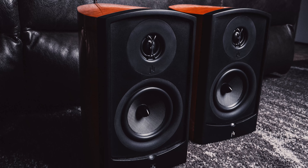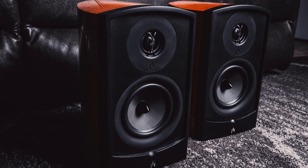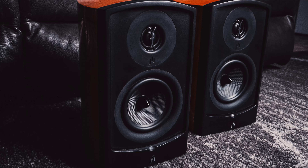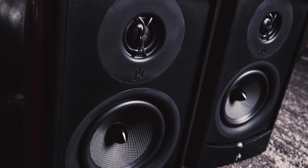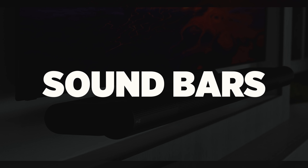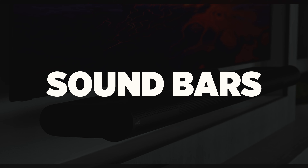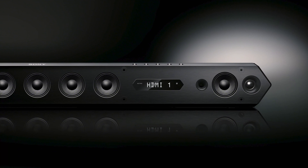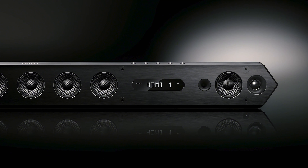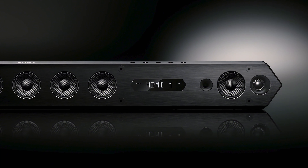If you want a more bassy speaker for listening to hip-hop and EDM, the Q Acoustics 3030i is an excellent choice at only $399 for the pair — I also own these and love them. If you want to go all out, the Aperion Audio Verus III Grand Bookshelf Speakers are one of my favorites on the market from a family-owned company with absolute quality, coming in at $799 for the pair and worth every penny.